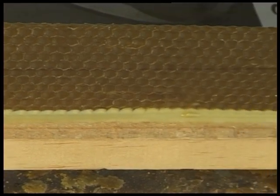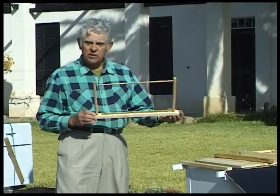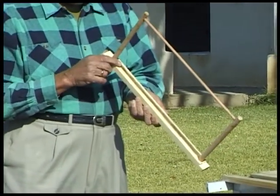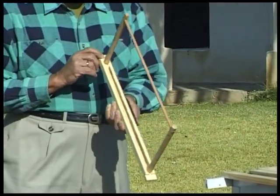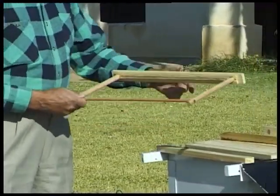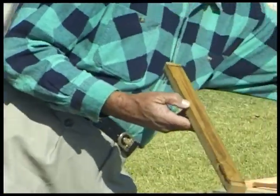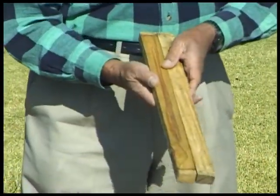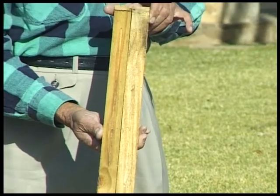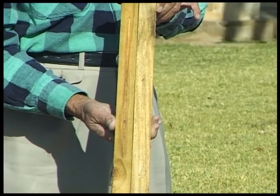Top bar frames can be done in the same way, or you can do the following. With these frames, in order to get the bees to build nice and straight, you give them a start by inserting a little piece of wax or piece of paper covered with wax in the slot in the frame. Once the bees start building straight they will continue to build straight. A thin piece of wax is put down the centre of the frame and the bees start their comb from there. Once they start there they will continue straight on to each subsequent bar. Once they start crooked they will continue crooked, so it's very important to start them off straight.